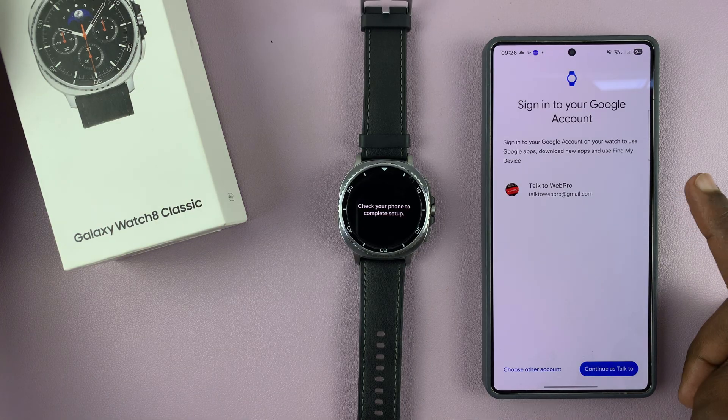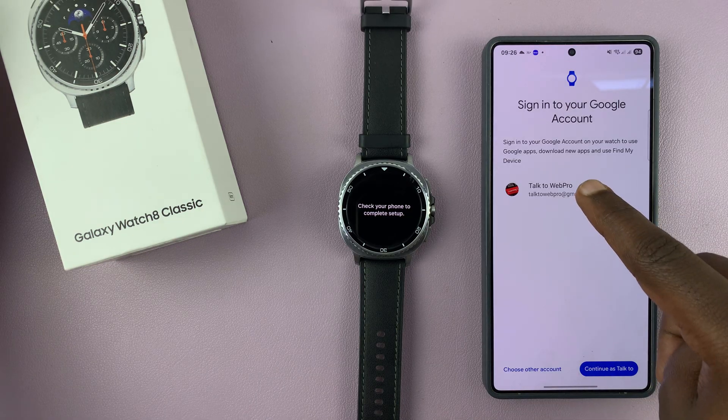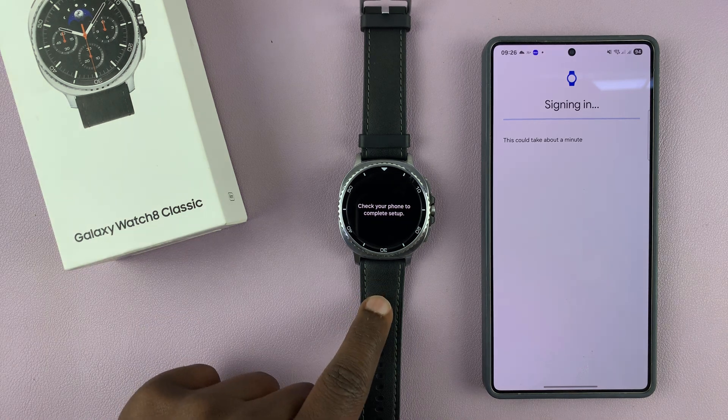It's going to ask you which account you want to use. If you have more than one Google account on your phone, you can choose another account and select a different one. I want to use this one, so I'll just tap on Continue as that. I'll authenticate that with the password and it should now sign me into my Google account on the watch.